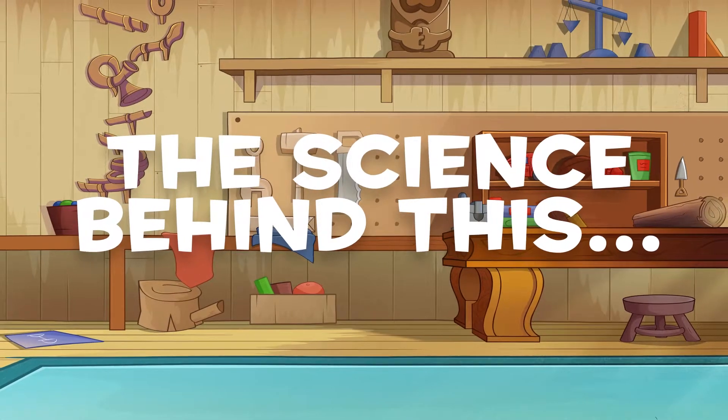The science behind it: dry sand slips and slides all over itself and tries to fill in the gaps you make when you draw on it. When you add water, it holds all the tiny grains of sand together, kind of like glue. It also makes it heavier, so it won't blow away.